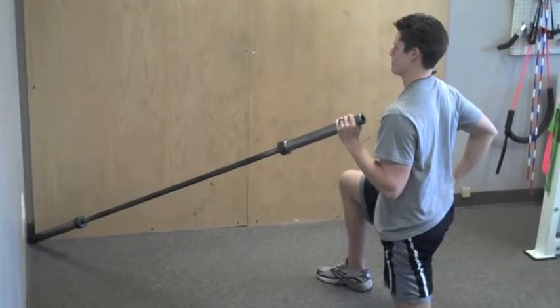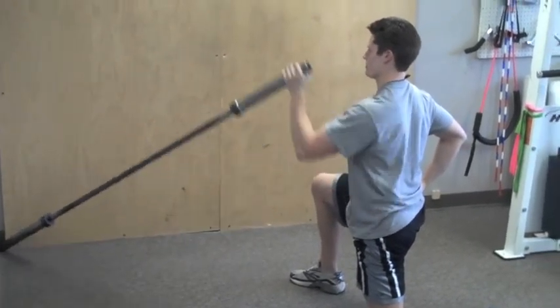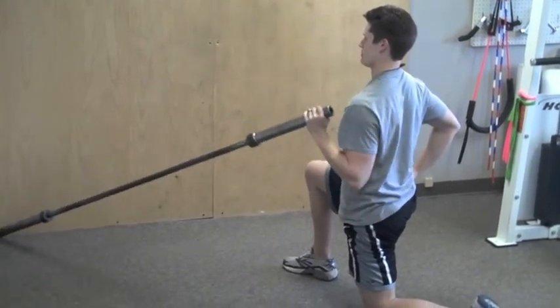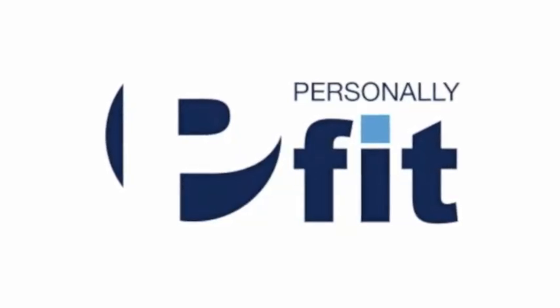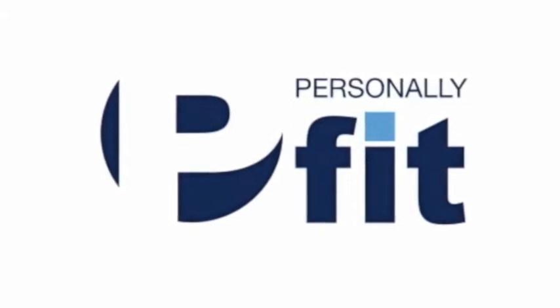And to get a better idea of what everything looks like, here's a view from the side. Thanks for taking the time to check out this video. For more information on playing better golf through improved fitness, check out the article Play Better Golf at PersonallyFitDayton.com.